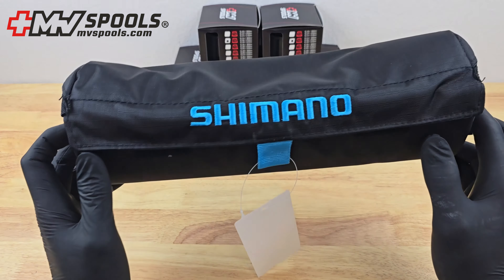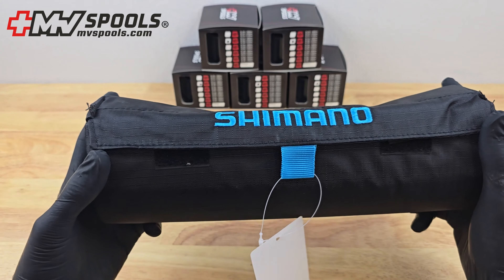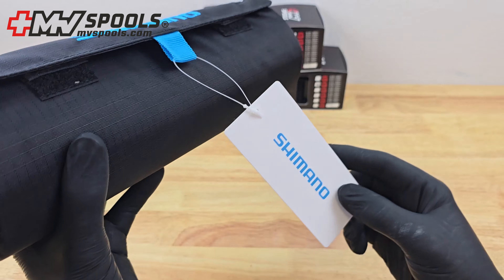Introducing the Fishing Spool Storage Bag, your ultimate protective case and transport pouch for fishing spools. This spool storage bag for spare spools will keep your gear safe and secure.